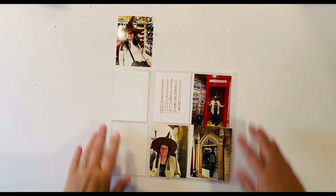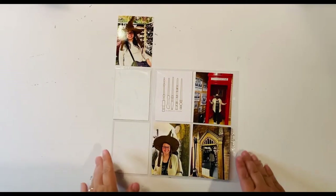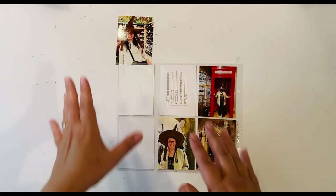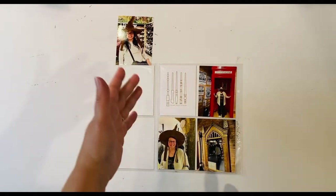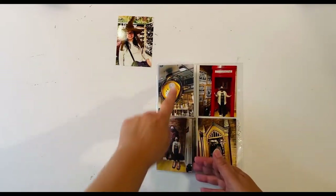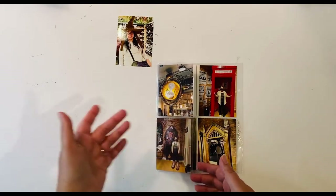Hello everyone, I'm here today with a new process video. I'm working on a page from the Harry Potter store in New York and I'm using one of the newer flip style page protectors, so it's a six by eight, but it really has four extra slots. You can see here this is what I have planned for the outside — I already have the photos in there just for ease.